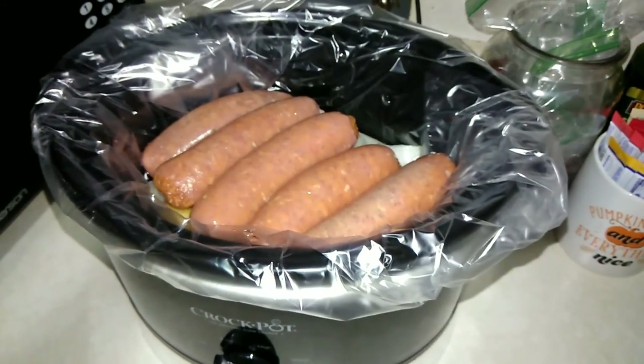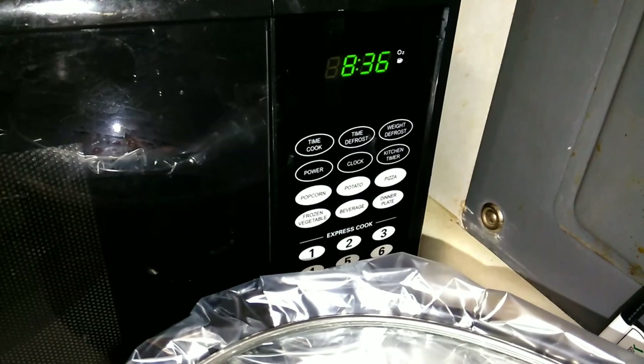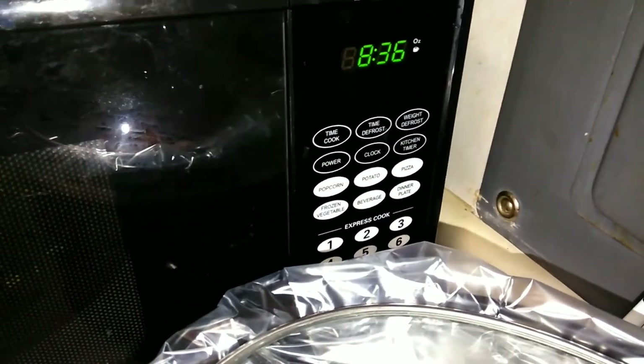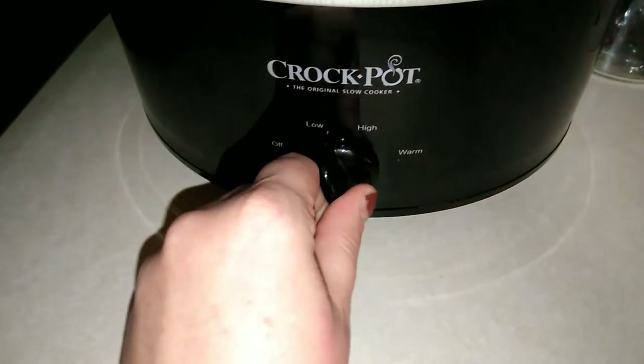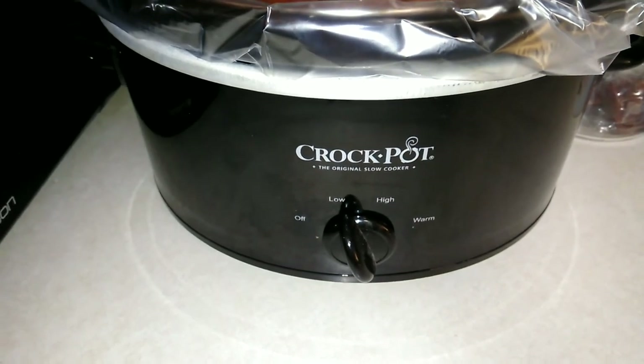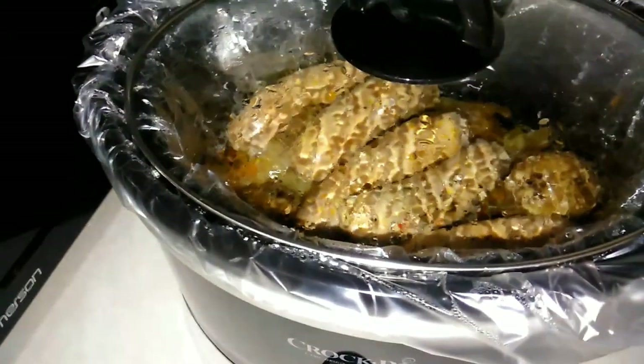I'm going ahead and adding about half a cup of water, and we're just going to let this sit for a little bit. It is now 8:36 in the morning, so my crockpot has been sitting for about an hour. I'm going to go ahead and turn it on to low, and that's it.